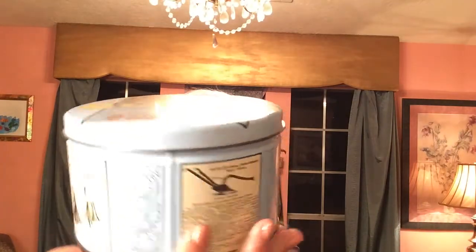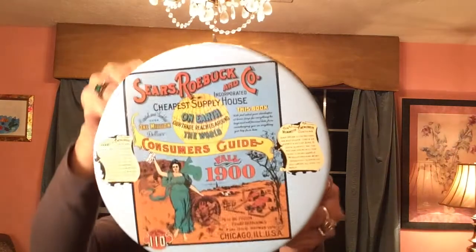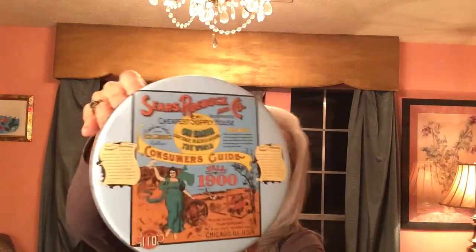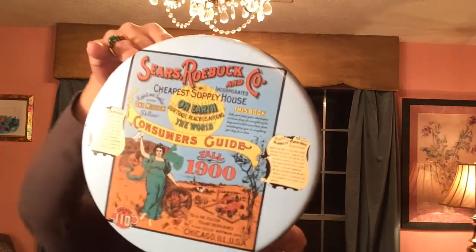To start with, I got this really cute collectible Sears tin. I'm sure it's not old — it's probably just a replica, a reissue. It's from Mr. Coffee; I believe they were selling filters in here, probably as advertisement. The top has this statuesque-looking lady that looks almost like the Statue of Liberty or some kind of icon. I paid about 50 cents for this.